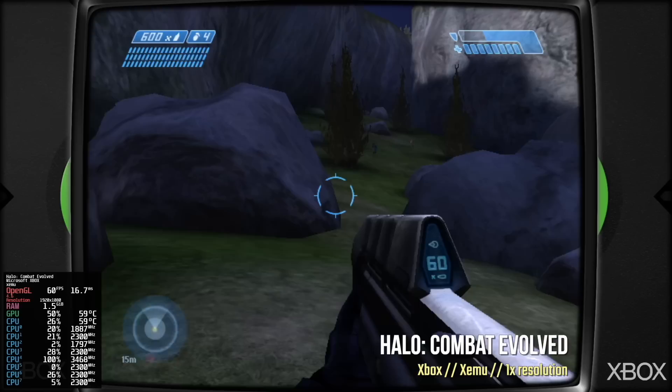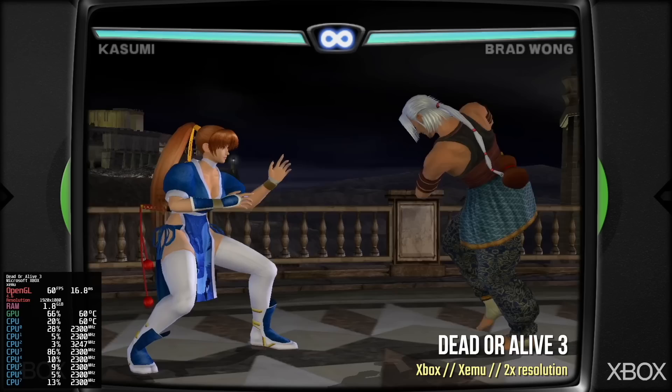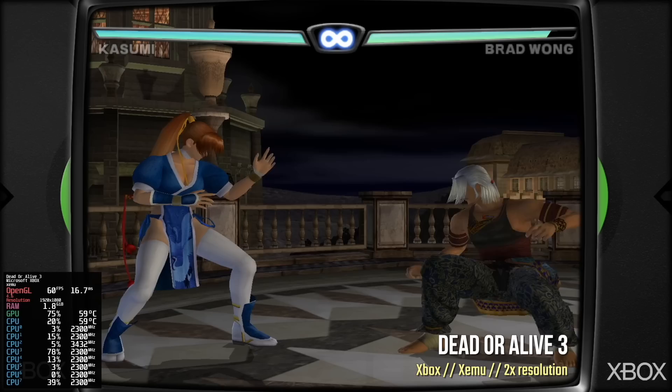Before wrapping up, here's original Xbox emulation. Running Halo at 1x resolution, it looks just fine at a stable 60 FPS. Some games can run at 2x resolution — for example, Dead or Alive 3 at 2x looks beautiful. Not every game will run this way, but for those that do, it looks great.